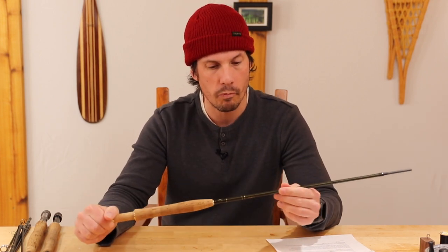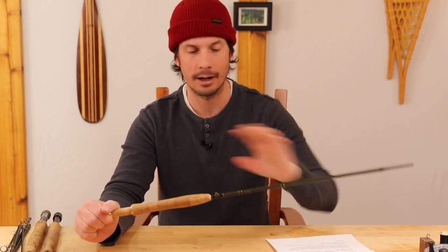Rod blanks could be all sorts of different materials, but primarily you're going to see graphite, and sometimes Kevlar or carbon fiber. There's also fiberglass — a more affordable option, but depending on where it's made it could be quite expensive. Another one that comes to mind is bamboo, which is really expensive. We're not going to touch on that because it's a little beyond the scope of most people — it's more of a specialty thing.